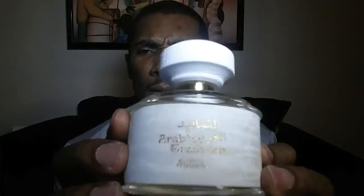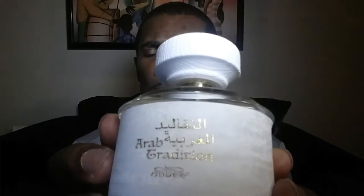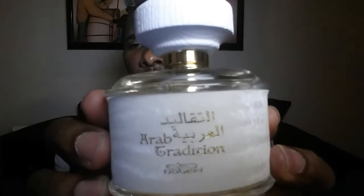This one smells just like — oh my goodness — this one is probably a little bit more wearable than the actual Tuscan Leather. And the name? It's called Arab Tradition. Yeah, Arab Tradition — look at that!